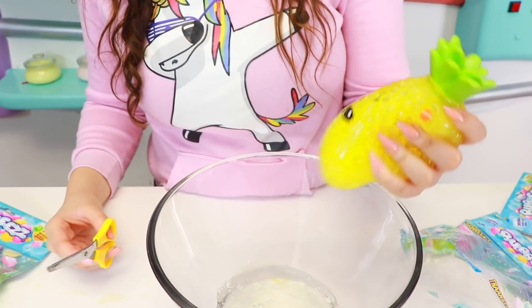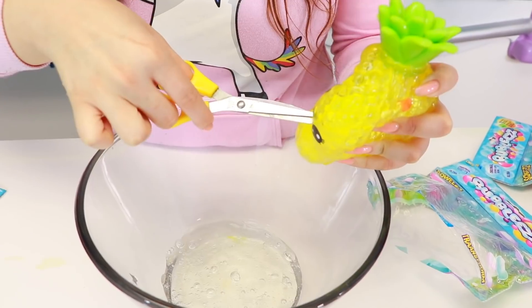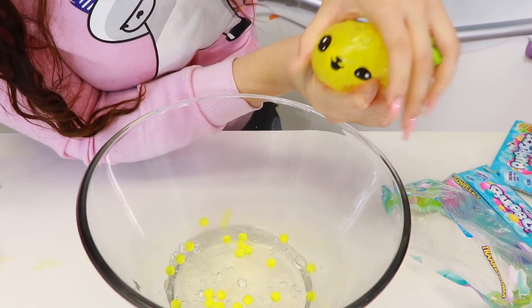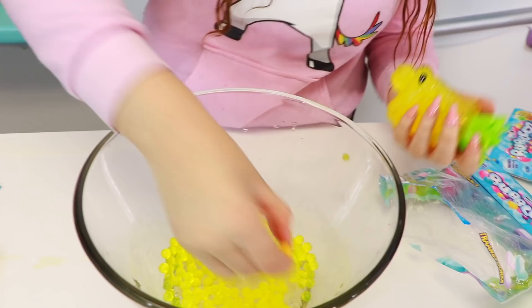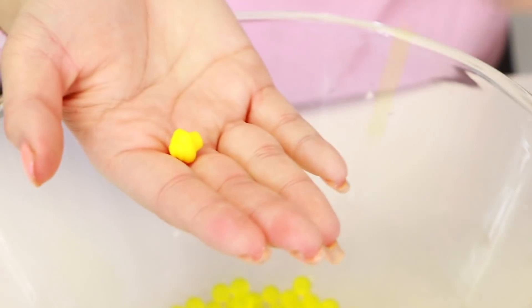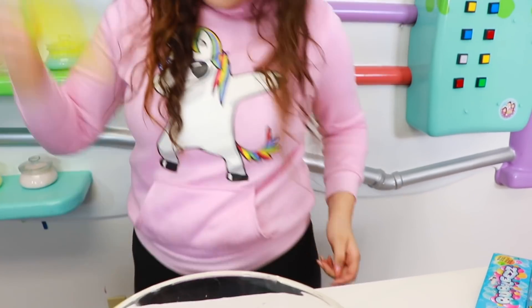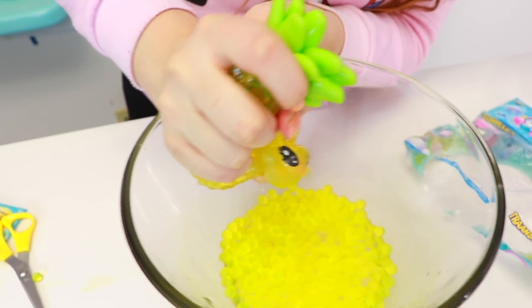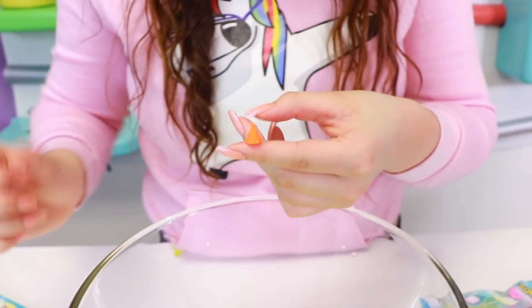Where should we open it from? Should we open it from the mouth? She can be like spitting it out. We got a little thing — a little cupcake! We already got a little cupcake! Is there any more? There's one more thing in there guys, I'm trying to get it out. We got it! Alright, what is it? It's a little party hat, I think. Alright guys, let's mix this in!